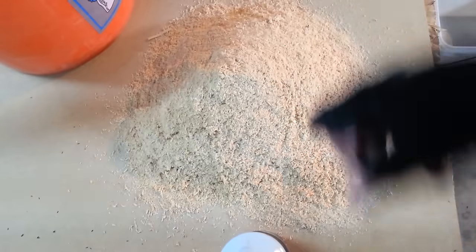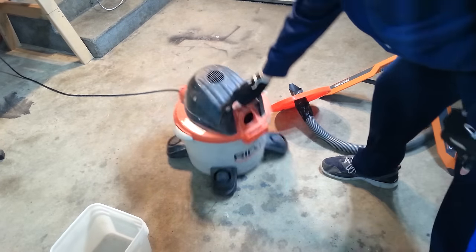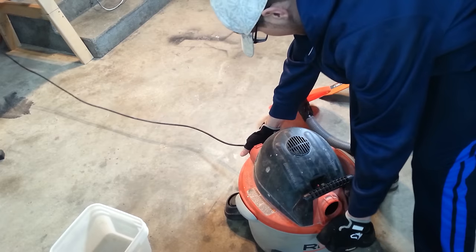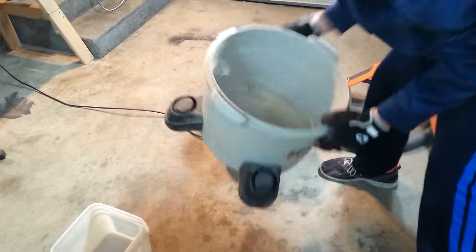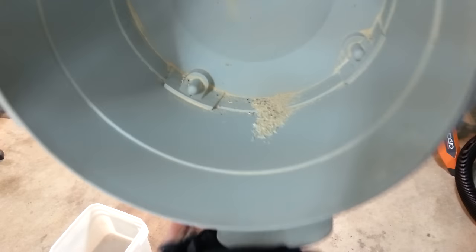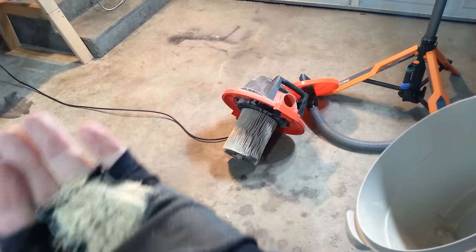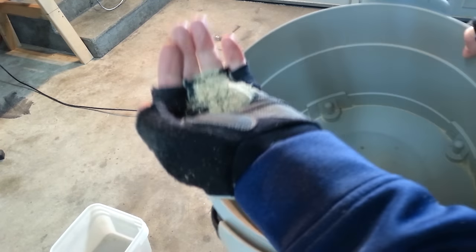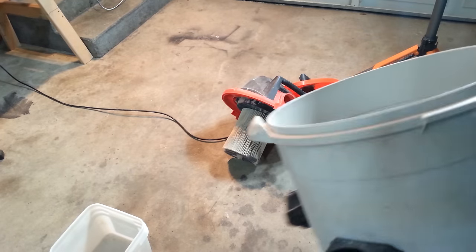I'm pretty sure most of it ended up in the bucket. This isn't one of those super-trick systems, but for 20 minutes of your time and possibly what you have laying around your garage, you really can't beat it. You can see just a tiny bit of dust made it into the vacuum — shake it out — that's just a handful of dust.